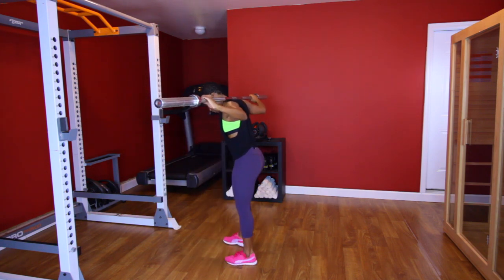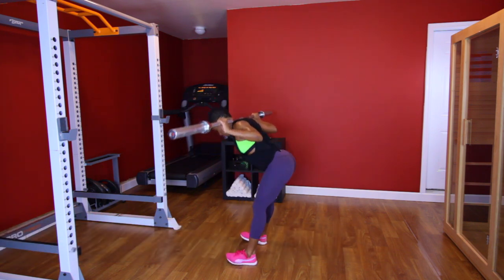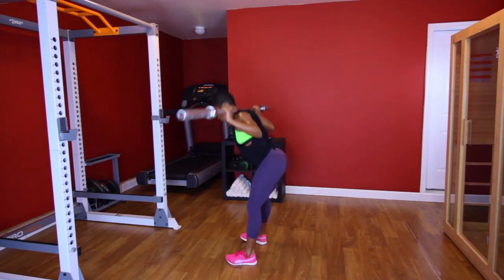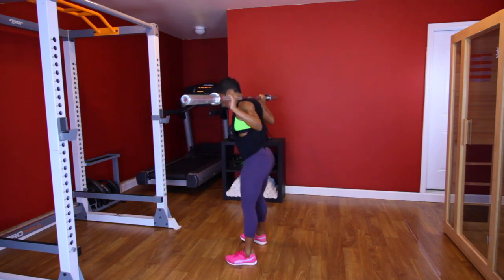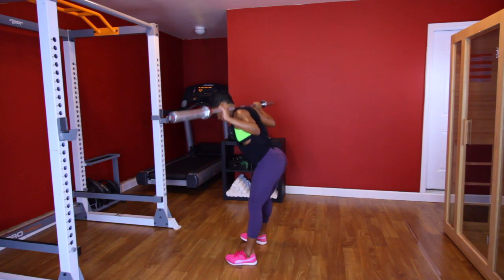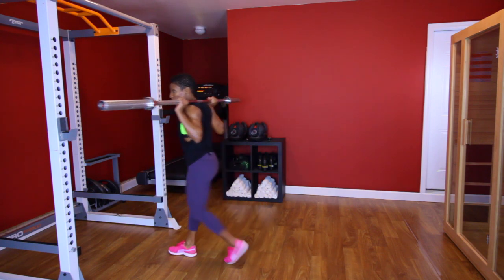Ready? Let's go. [Performs good morning set, counting 1 through 10.] Good job.